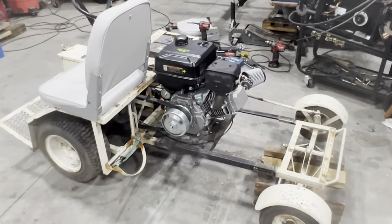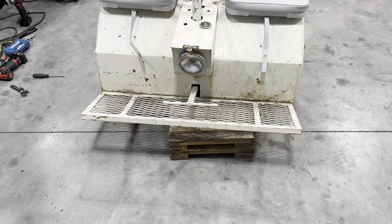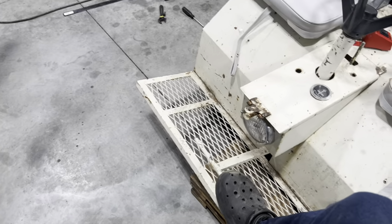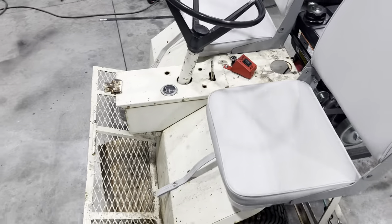Let me throw the other seat on and show you guys how this thing runs. So as you can see, each person can control the throttle, and each person can actually steer as well. And then when you let off of it, it's got a braking system that works just wonderfully.